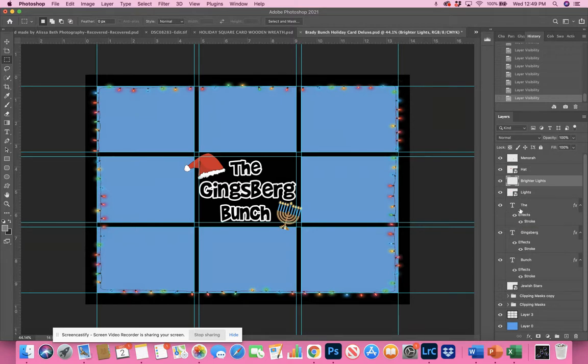You also have text. In the instructions provided, you were given a link to download the free font I used. You need to download that before you open this template so that it's already in Photoshop. It is a free font — I did not purchase it, I got it online. I cannot guarantee it will always be free, so I'm not selling you the font, just providing the link. You could also Google 'Brady Bunch font' and find a different one to replace it with.